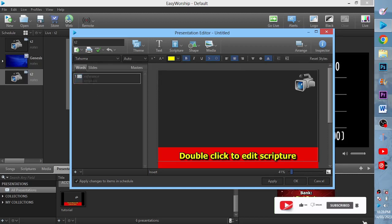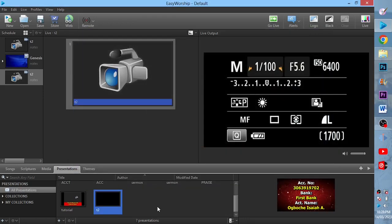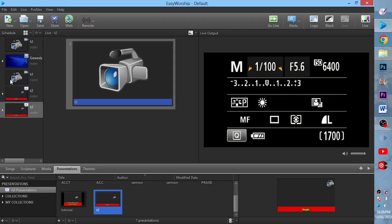Then I'll decide to write whatever I want here. I'll start to write a topic, for instance, then click OK.